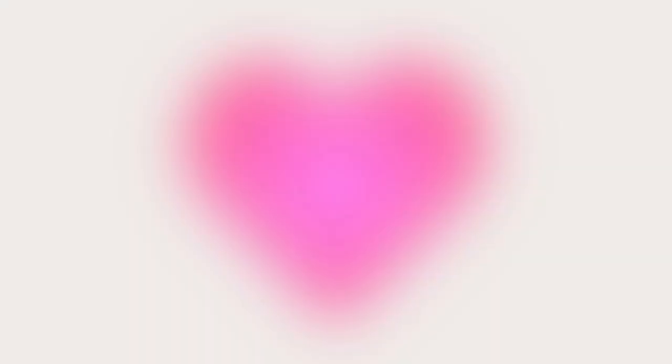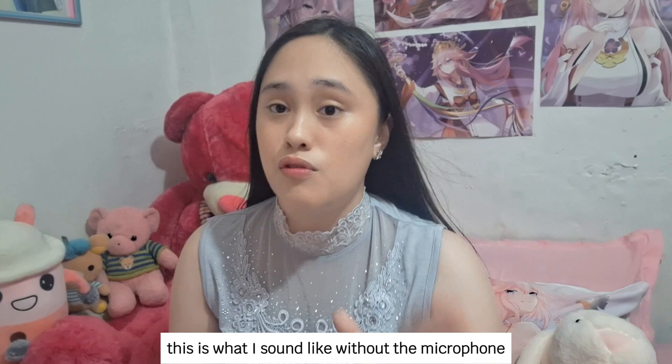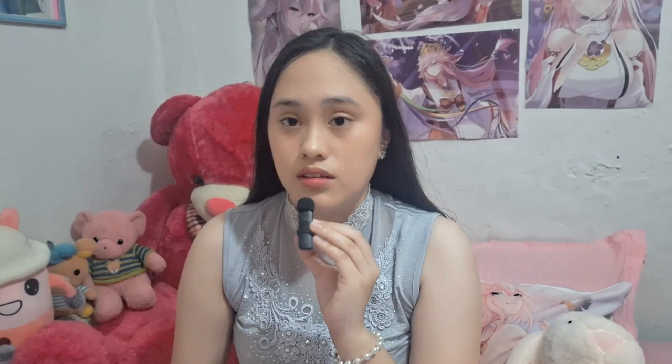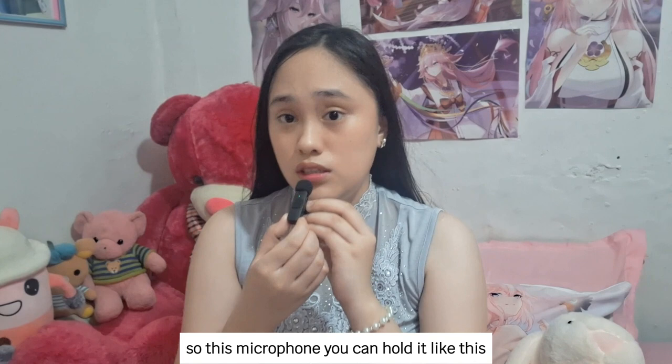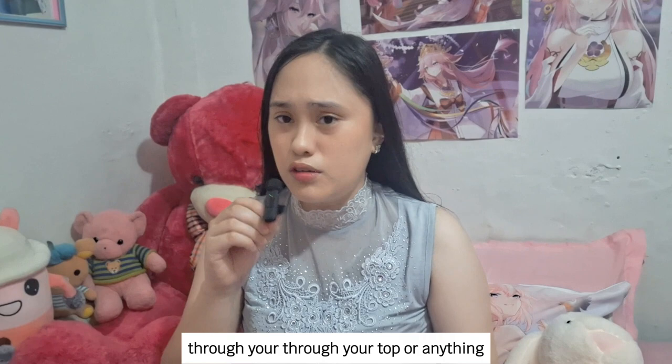Microphone testing! This is what I sound like without the microphone. You will find out that this microphone is turned on because there will be a green light. There will be a green light here and you will not hear any background noise — I think my voice is clear. This microphone you can hold like this, or you can clip it through your top or anything. Let's try what it sounds like when I clip this.